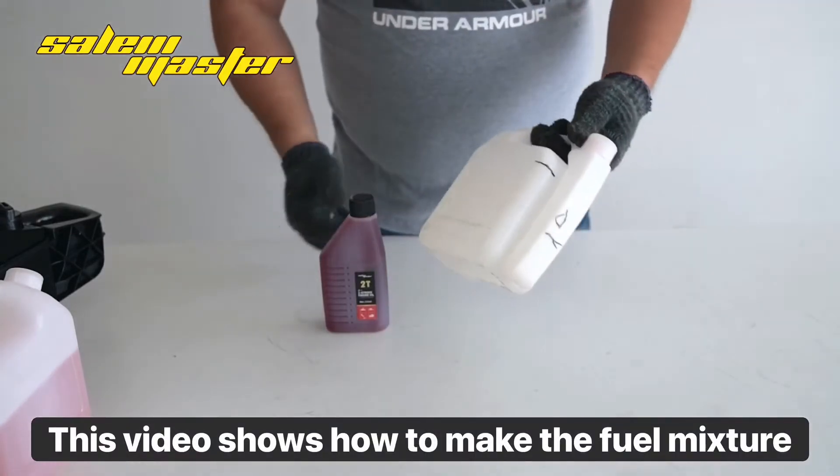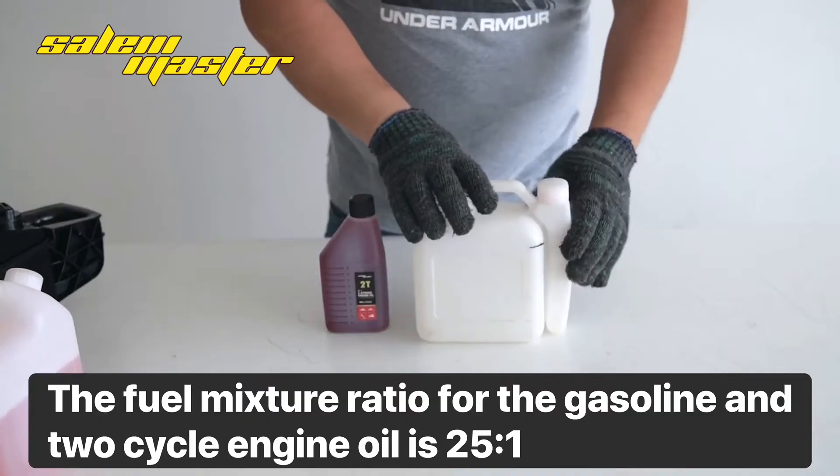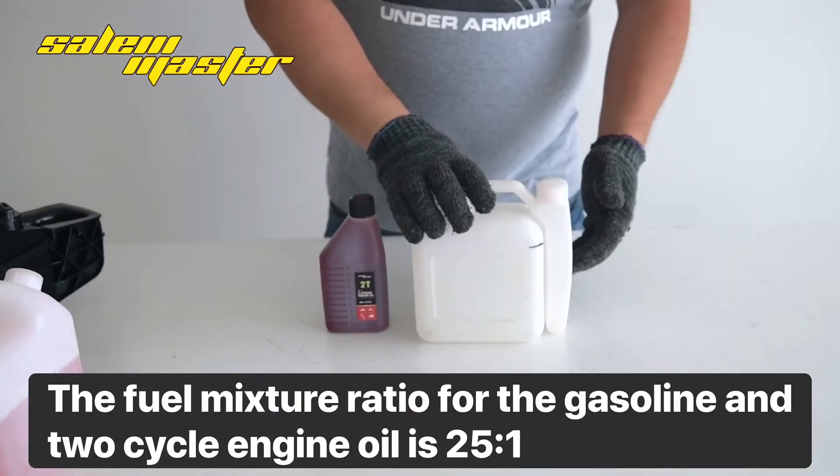This video shows how to make the fuel mixture. The fuel mixture ratio for the gasoline into a two-cycle engine oil is 25 to 1.